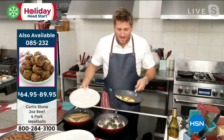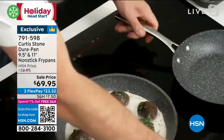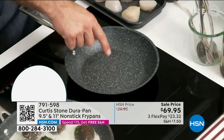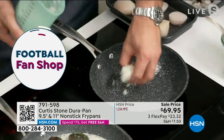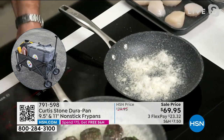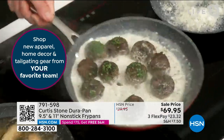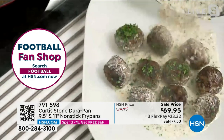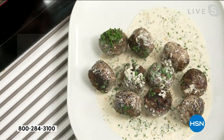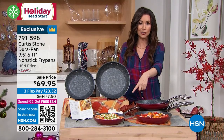Look at my eggs, guys — this is Durapan at its finest, absolutely nothing sticks. I'm going to crank the heat super hot because I want to show you that even when I do something wrong — like throw a handful of parmesan cheese straight into a pan — it won't stick and will still wipe right out. That is what is so wonderful. The auto-ship on the meatballs has sold out but we do have some available in single ship. Look at those gorgeous pork and veal meatballs. You could see that cream sauce was not sticking — you can literally just wipe it clean.